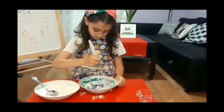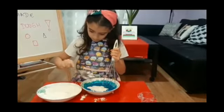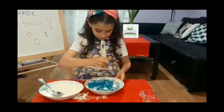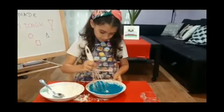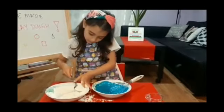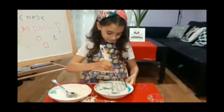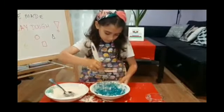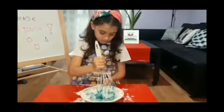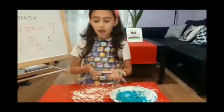There is the flour and salt. You add the wet mixture to the flour and salt, and mix it all together. Now we put a bit of flour on the table and we play with the dough.